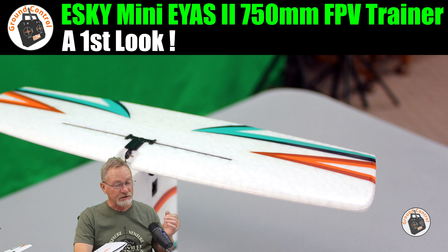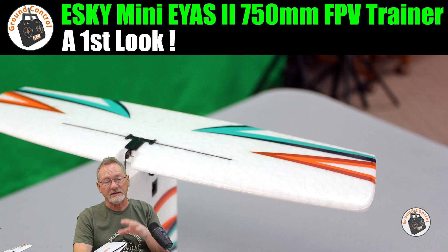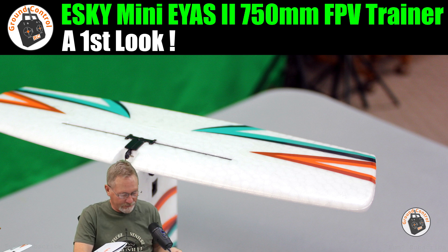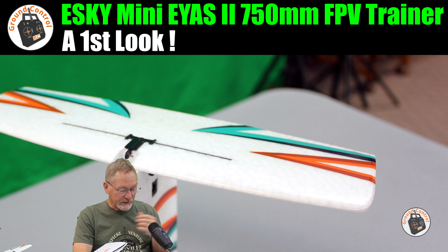The thrust-to-weight ratio is 0.7 to 1, so this is definitely designed as an FPV trainer and cruiser rather than an aerobatics plane — but we'll test that out. The motor is a 1604 4780KV, which is pretty high KV for a 2S setup with a 1604 motor.